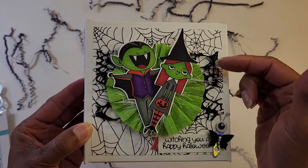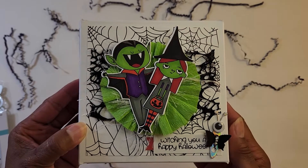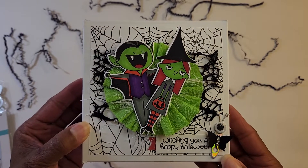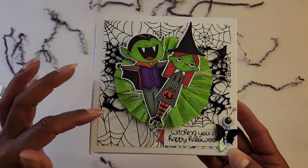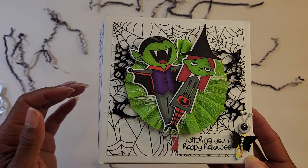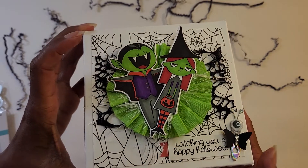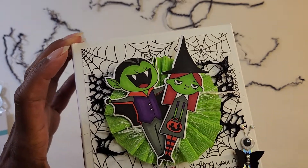There's a little eyelash trim and some black ribbon that I have. I've used it quite a bit with all this Halloween crafting. Anyway, I created this box using some of the paper from Photo Play as well.